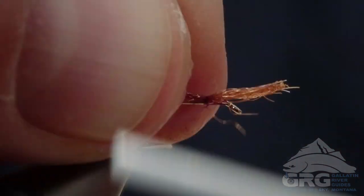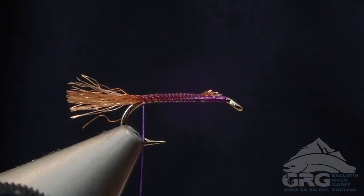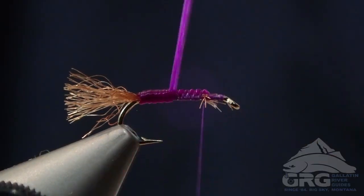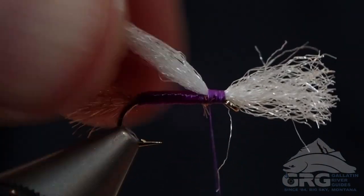Jimmy Aramijo Grover here with Gallatin River Guides in beautiful Big Sky, Montana. Today we're going to be tying the Purple Haze Cripple. This version is probably most similar to Walter Wiese's hazy cripple, purple hazy cripple.